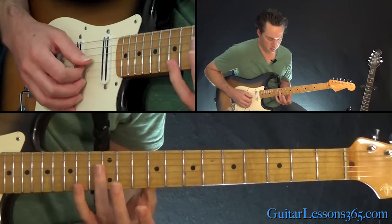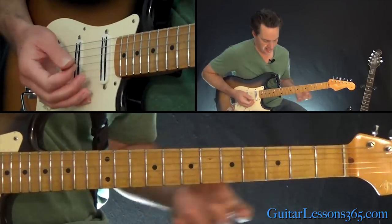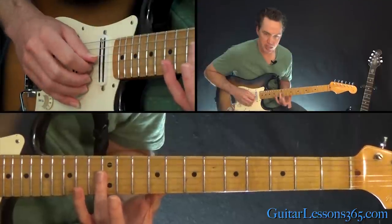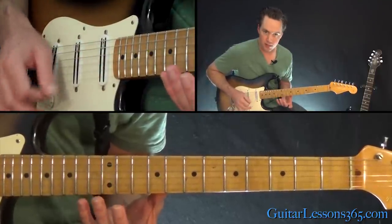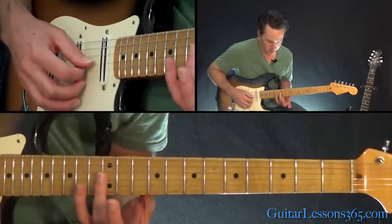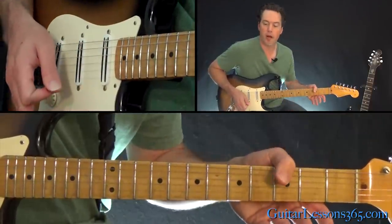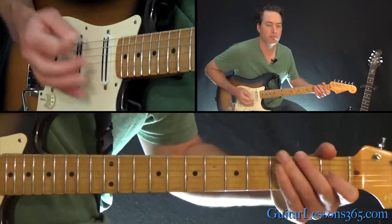And then we have this little harmonic thing, which is just the G string harmonic at the 12th fret and the B string together — those harmonics at the 12th fret on both those strings. So play the harmonic and do a little bar dive, and then you're back to the verse section.